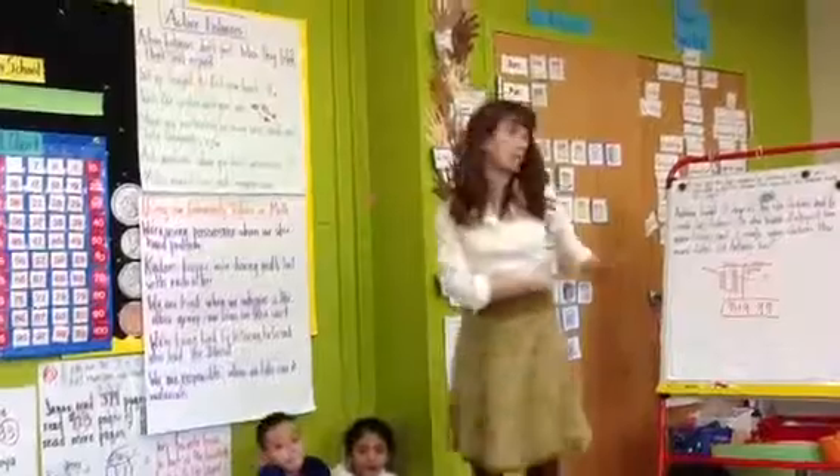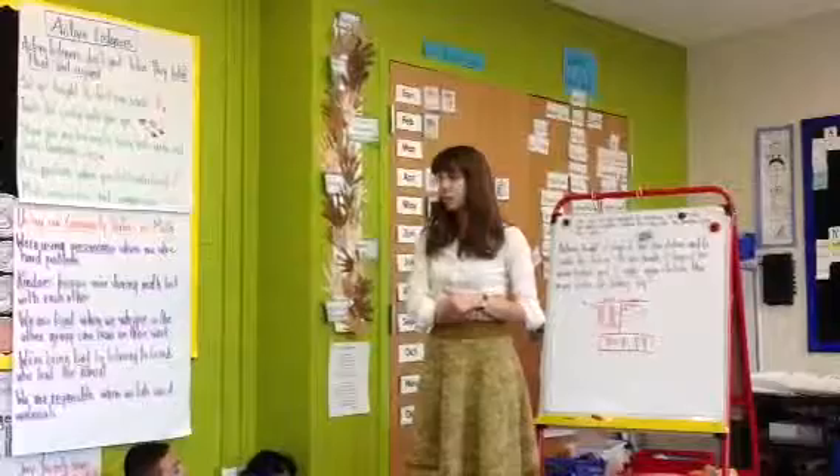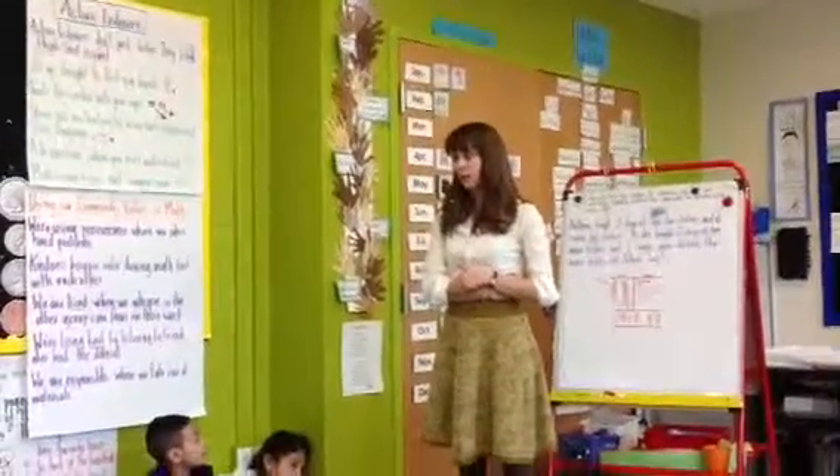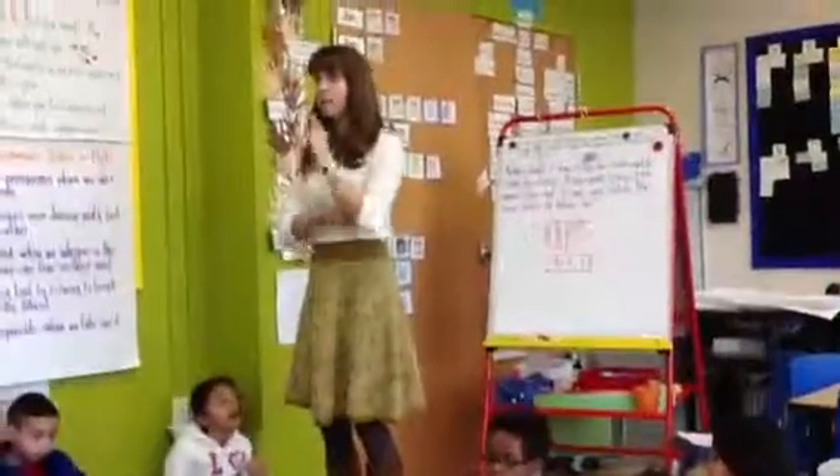Just because Nyla is sharing doesn't mean you are all not here ready to share as well. Are we clear? Thank you. Here's what I need right now — I'm going to call friends who have ready bodies to go back to their desks.